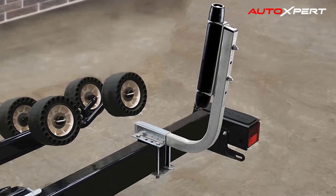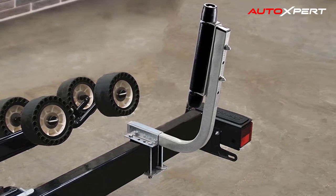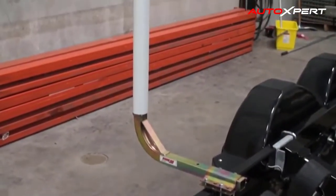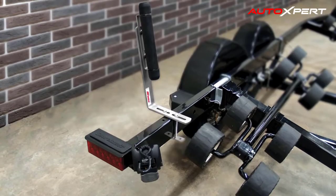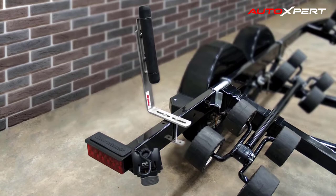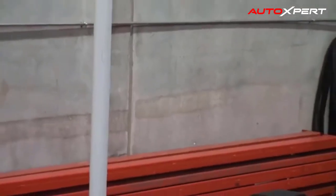At the heart of each post guide-on you'll find a steel frame strong enough to take anything you can throw at it, while keeping your boat lined up with your trailer. Over the frame sits a sturdy PVC tube, providing a softer and more forgiving touch against your boat's hull, to create a truly custom fit for your boat.